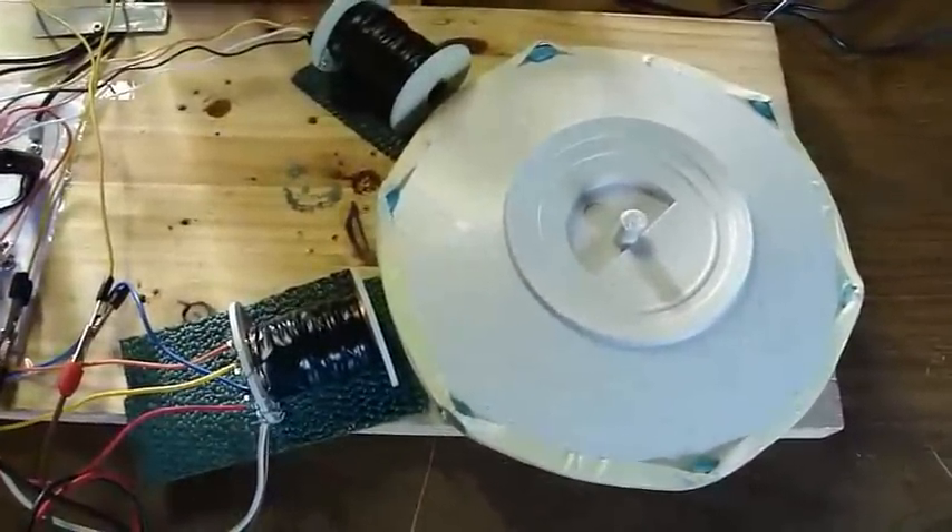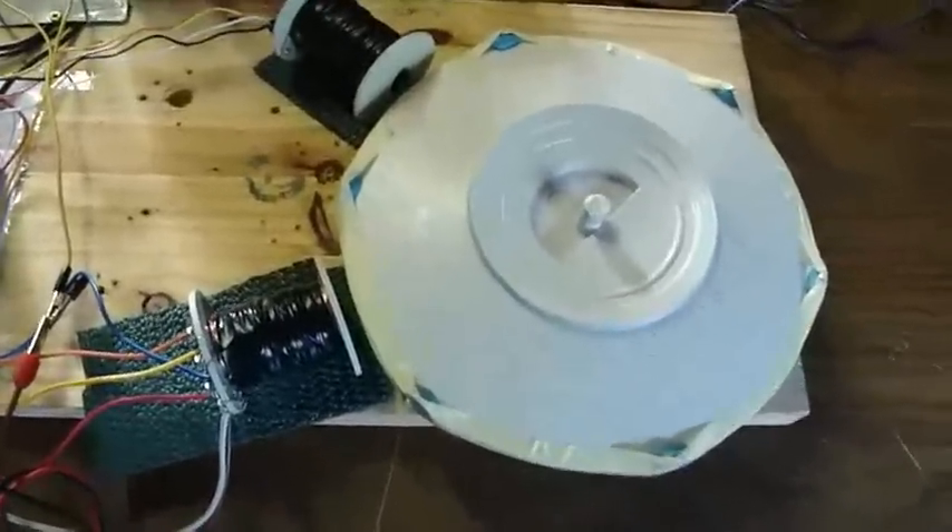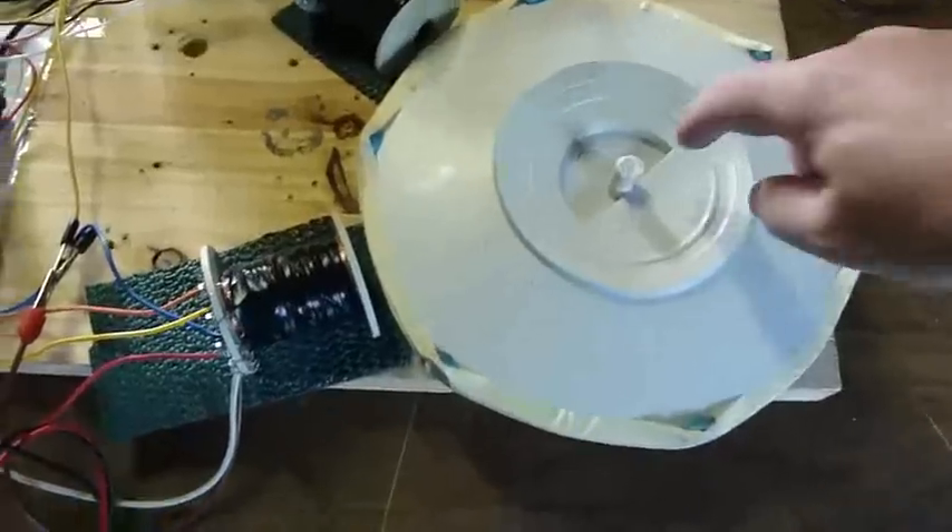Hi everybody, Poppy here. I just wanted to show you my new rotor. It's 12 inch from the base of a computer monitor.